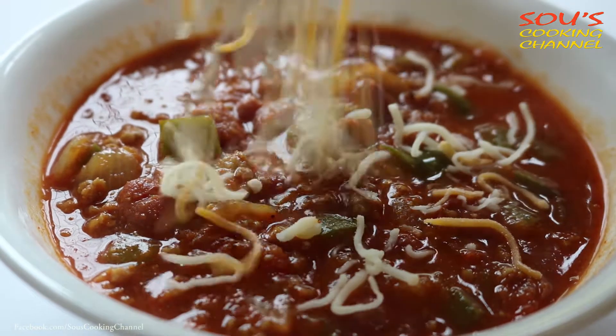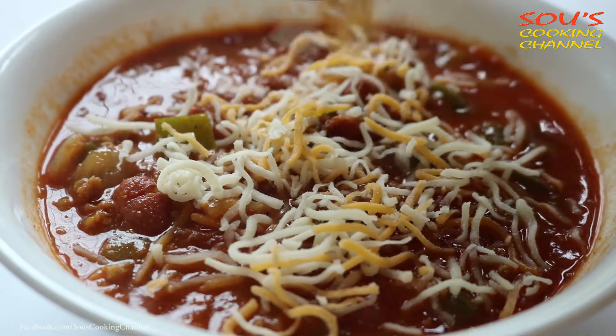Hello, welcome to South Sleeping channel. Today I am going to show you how to make chili with ground chicken.